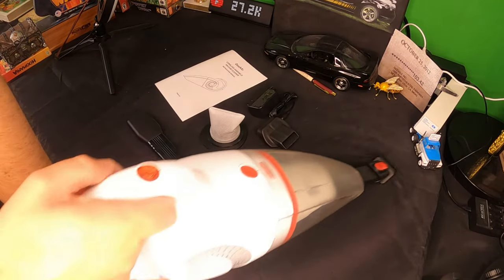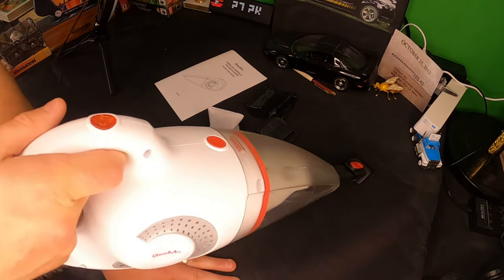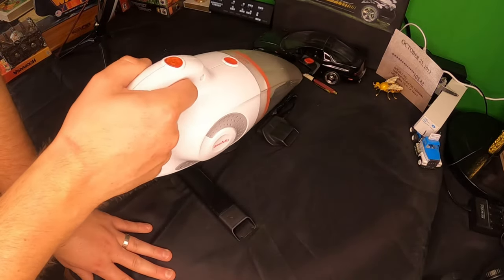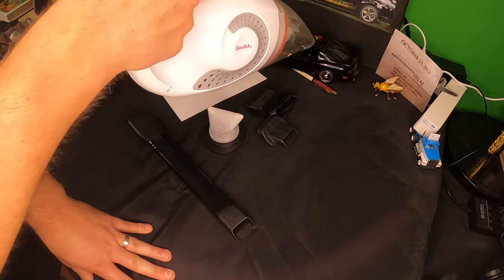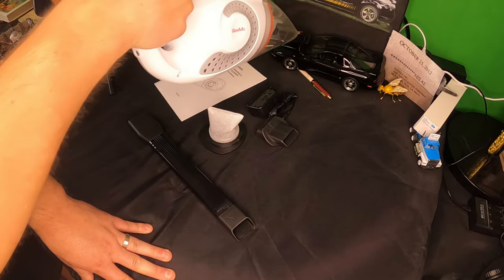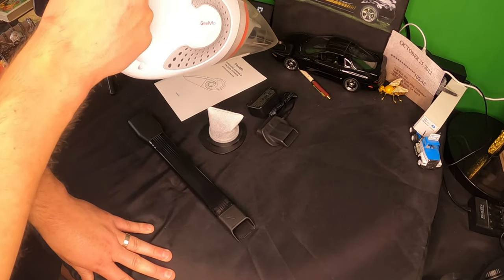We're actually sucking up all the dust from this wall. This thing is actually going to be really handy for cleaning off dust — this works amazing for dust. Unbelievable. The camera might not be picking it up, but this is amazing for dust.